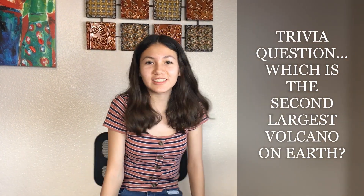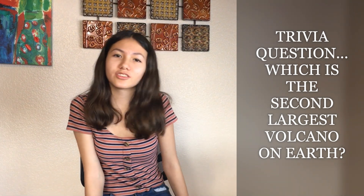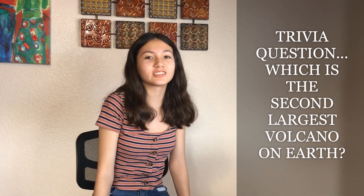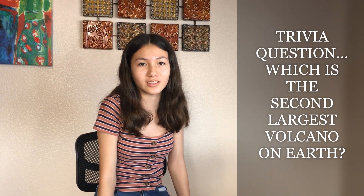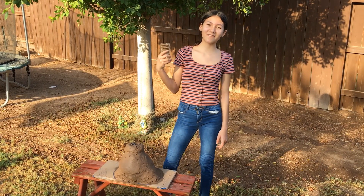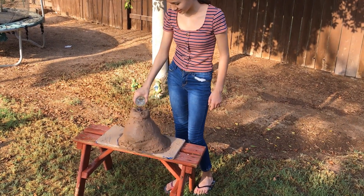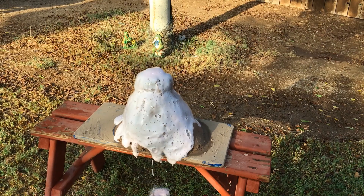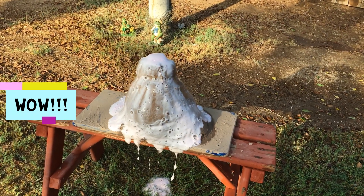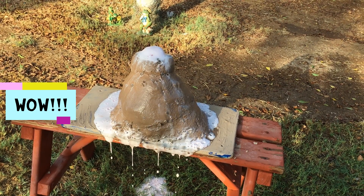The second trivia is: what is the second largest volcano on Earth? Here are some clues: it's located in Japan and it's about 3,776 meters tall and it's still active as well. Now we're going to add vinegar to activate our volcano. Wow, it's still going, but slowly.